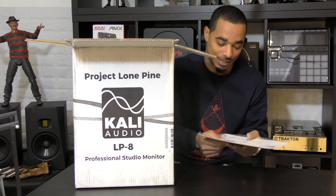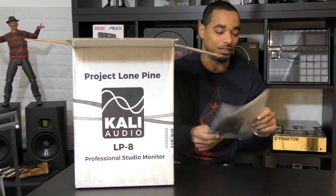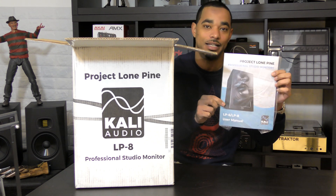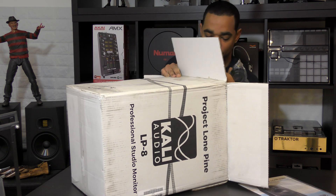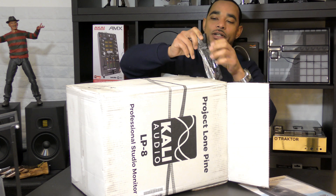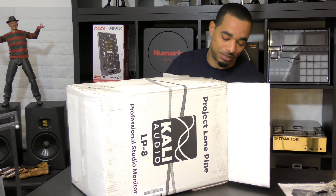First up we get these small rubber feet that you can attach to the bottom to eliminate vibration on your desk. You also have your limited warranty information and the studio monitors user manual — the same manual covers both the LP8 and the LP6. Also in the box is the power cable, a standard computer-style power plug that goes right into the wall, with the power supply built inside the unit as is the case with most powered speakers.